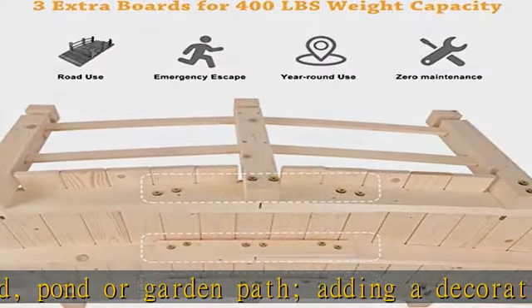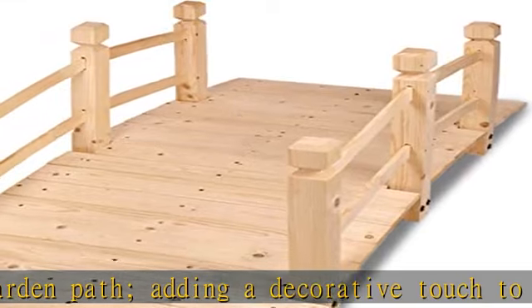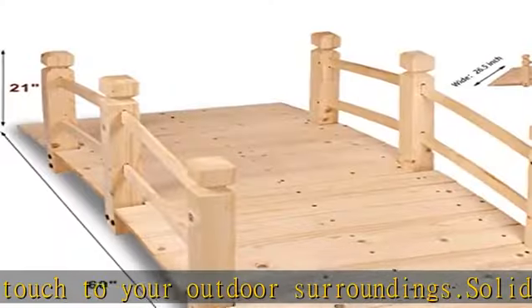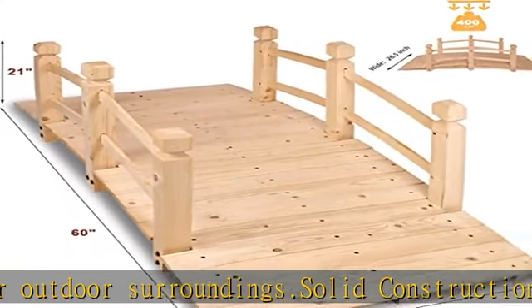This outdoor garden bridge is designed to hold up to 400 pounds of weight. Safe design features curved side rails with three posts on each side of the pond bridge kit for added security and convenience.